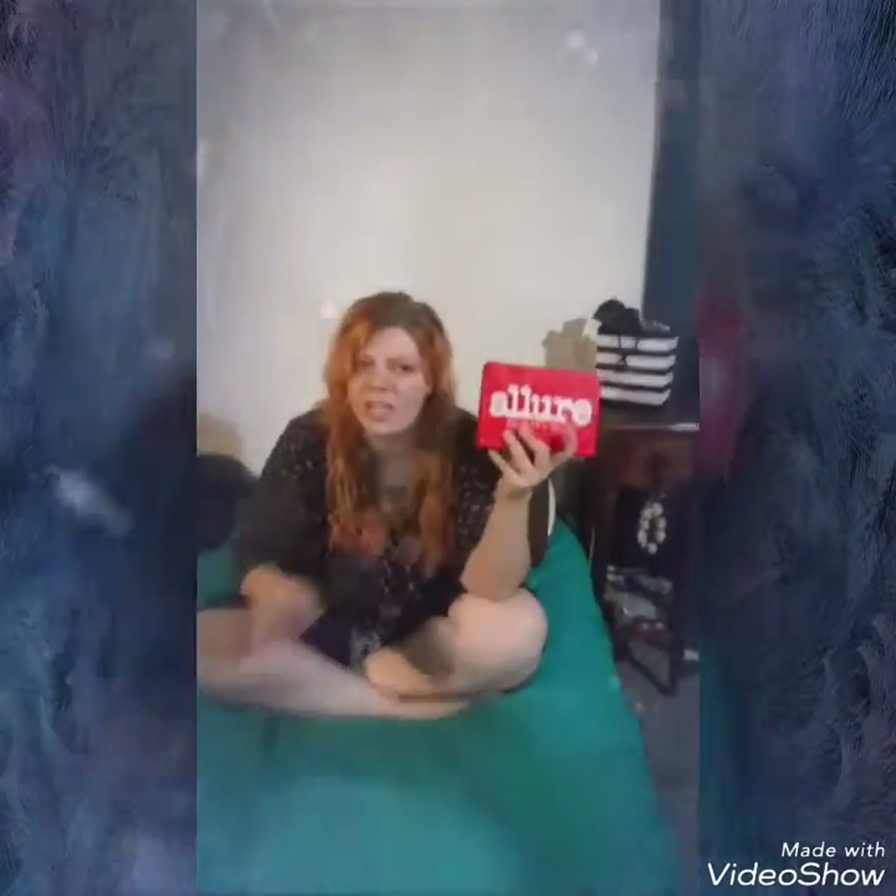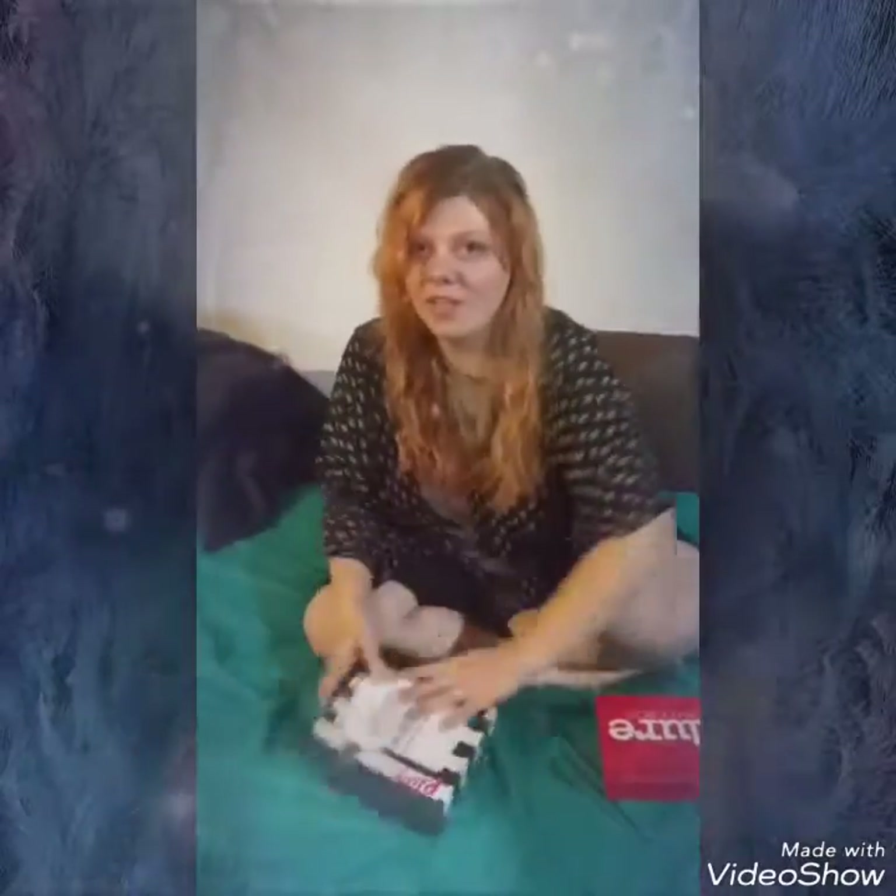We're gonna jump into two unboxings today — the Allure box, which is $15 a month (first month is like $10), and the Sephora Play box. I've already opened both because I can't wait. We're gonna go through which one is better — and I'm not gonna spoil it, but I already know which one's better. We'll start with Sephora.